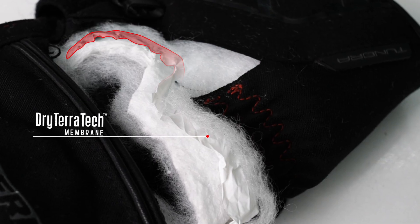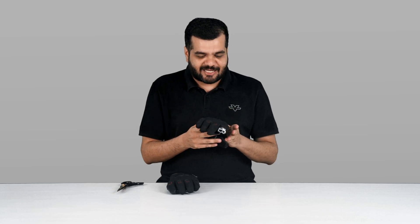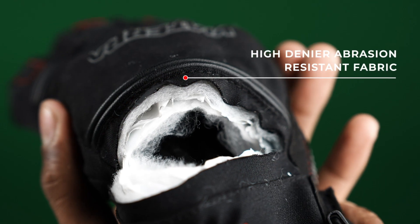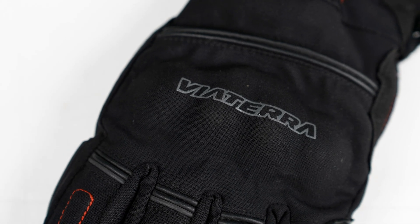The middle layer — I'm just going to pull this out a bit — this is a waterproof layer, and I don't think one needs to explain what that does. At the top is the layer with high abrasion resistance that provides additional impact protection, along with the EVA padded knuckle guard.